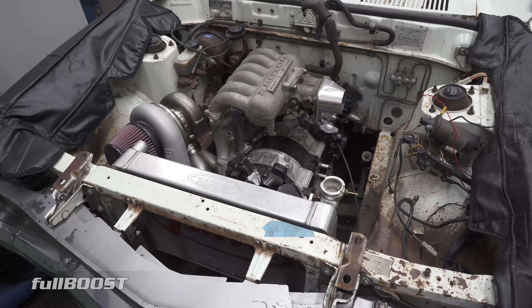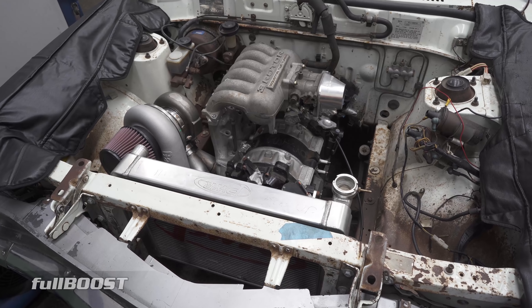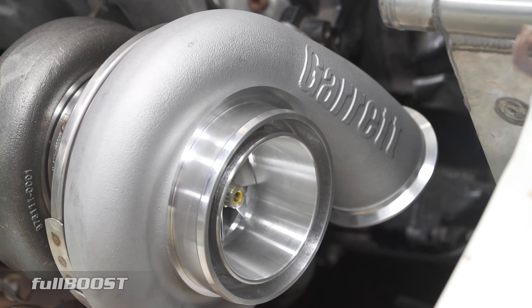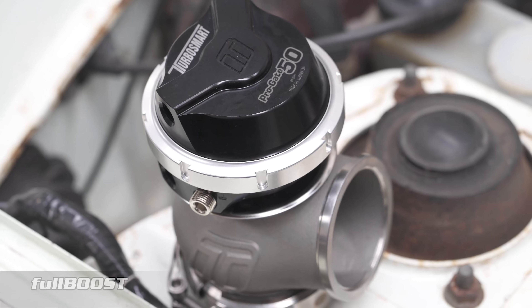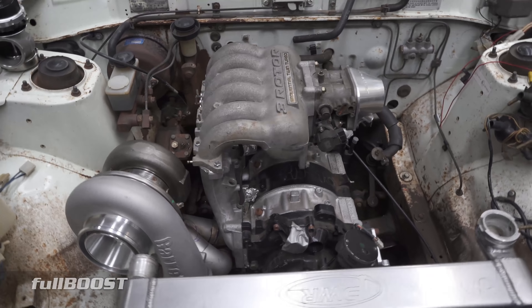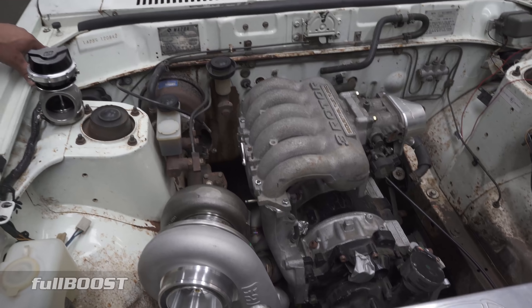It might go out to the drags here and there, but it's a manual Supra R154 with a 20B. It's got a Garrett Advancing Motion G42 on it, TurboSmart products being the wastegate — 50 mil — and also a TurboSmart blower valve will be going on it.